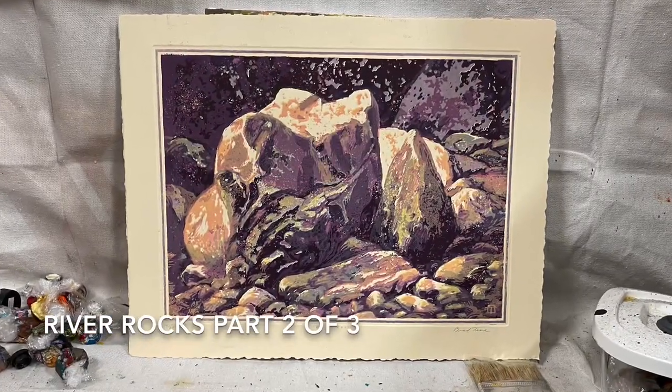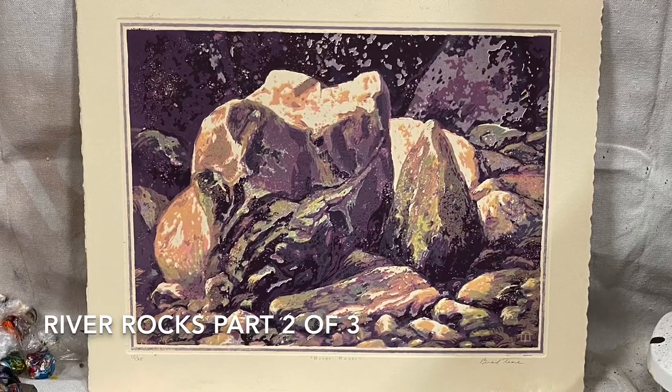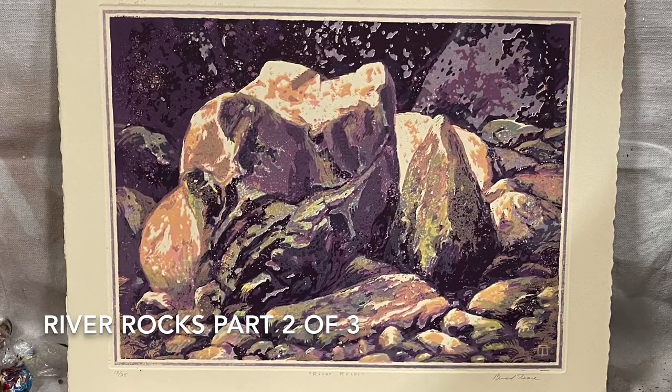Here's a woodcut I did a while back and it's one of my favorites, although it's been largely neglected. I wanted to do a painting based on it.